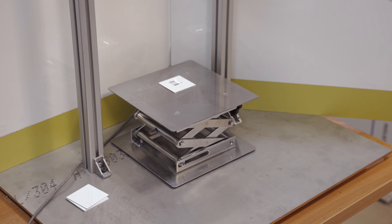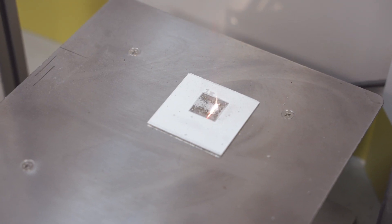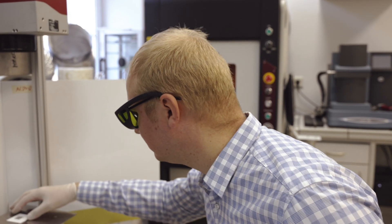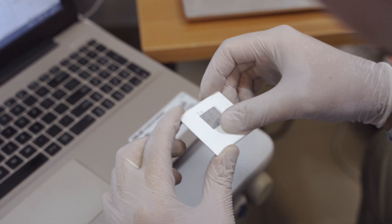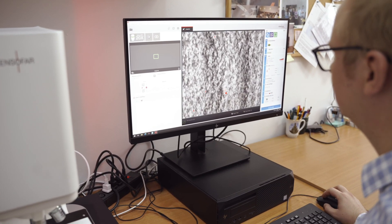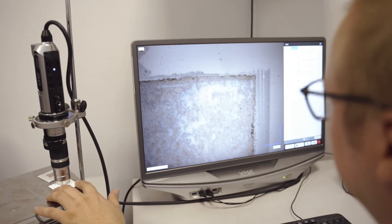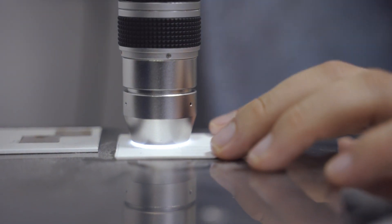Our task was to select laser parameters like power, frequency, and scanning speed, and we tested more than 1000 composite and aluminium samples. To prove that we haven't affected the specimens' surface and structure, we performed different tests like profilometry, optical microscopy, and SEM. The obtained results showed that the developed technology is effective and safe.